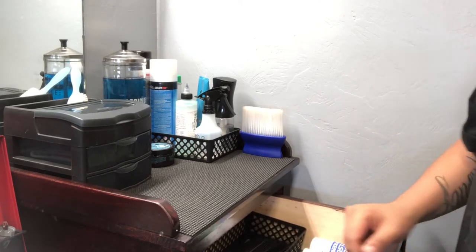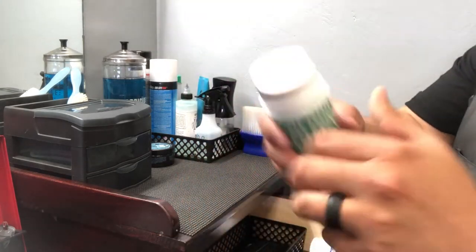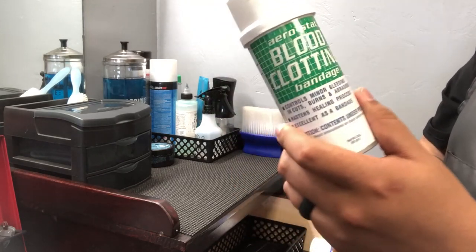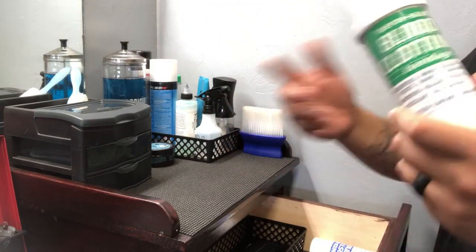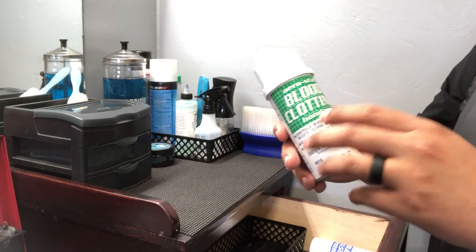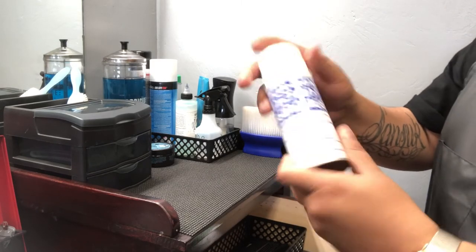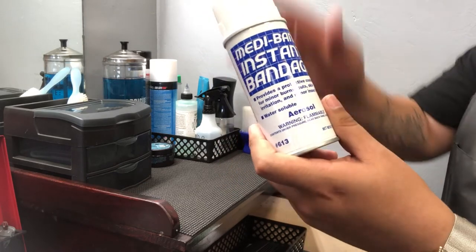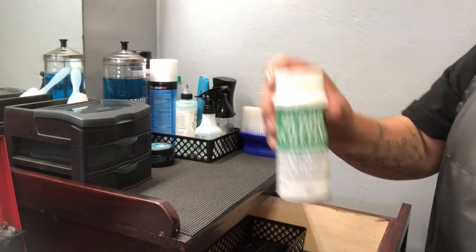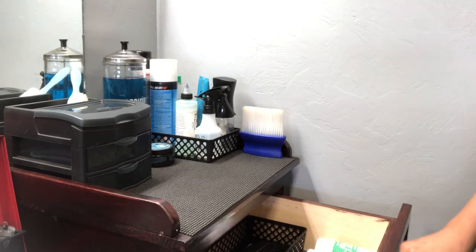Next I have a blood-clotting spray. Nobody's perfect — if you nick somebody, this will quickly clot the blood at the cut. I also have a Metaban Instant Bandage, which acts like a liquid band-aid on the cut. I use the blood clotting spray first and then the instant bandage on top. I'll be honest, I have used both of those a few times.